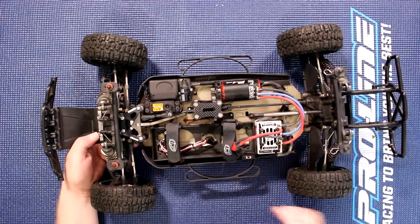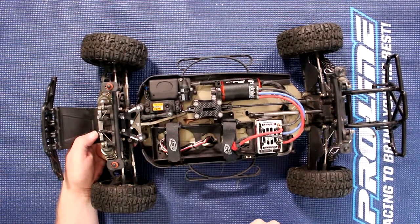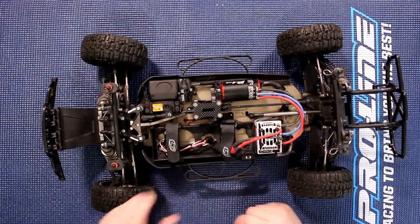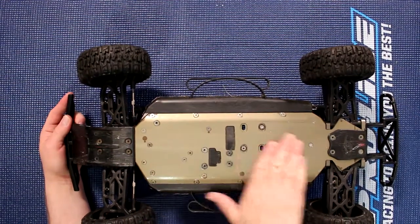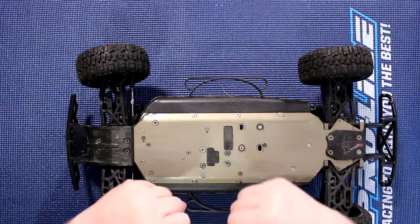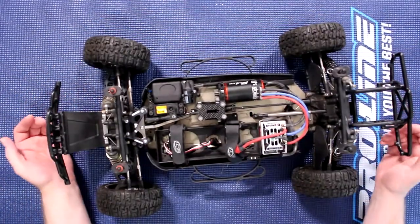Basically, the difference between this chassis and the stock one is that this chassis is lighter and it flexes at the same time. That's one of the reasons you can see cutouts everywhere in the chassis. On the other side it's pretty much flat. When you're moving the vehicle, it will flex — the chassis flexes and grabs bumps better.